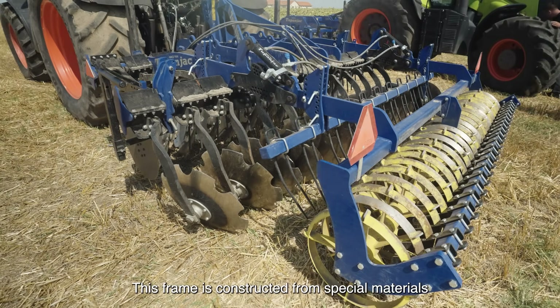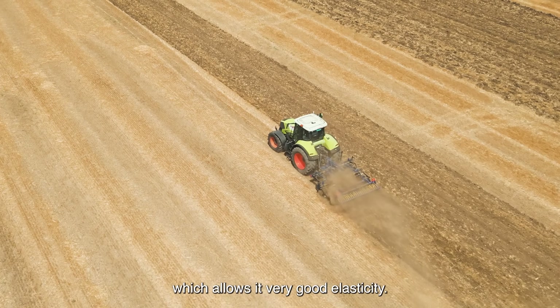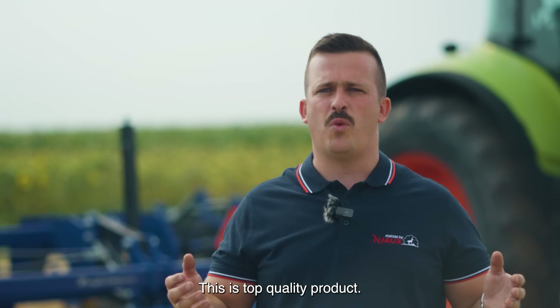The framing is constructed from special materials like Strength 700, which allows it very good elasticity. This is a top quality product.